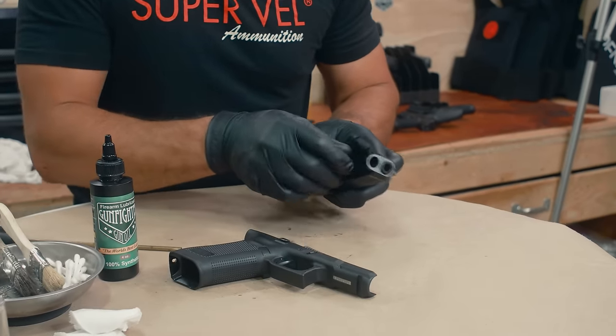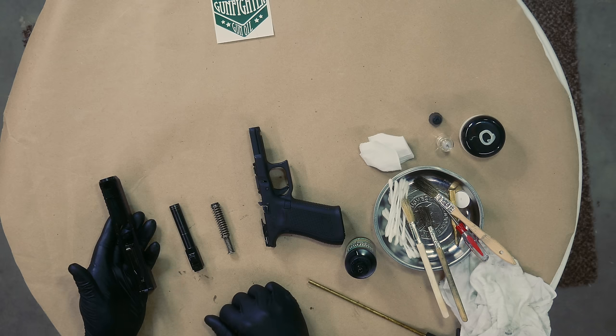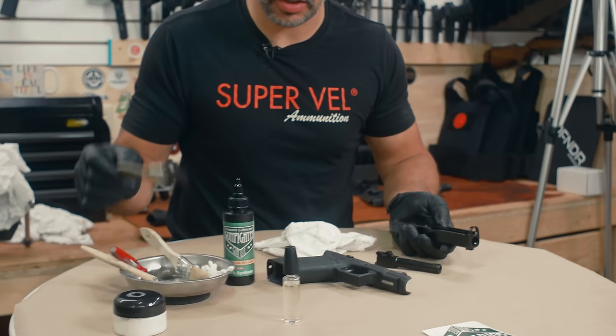Let's field strip this pistol. Pull the lower off, drop the spring and barrel out — it will be in that configuration.